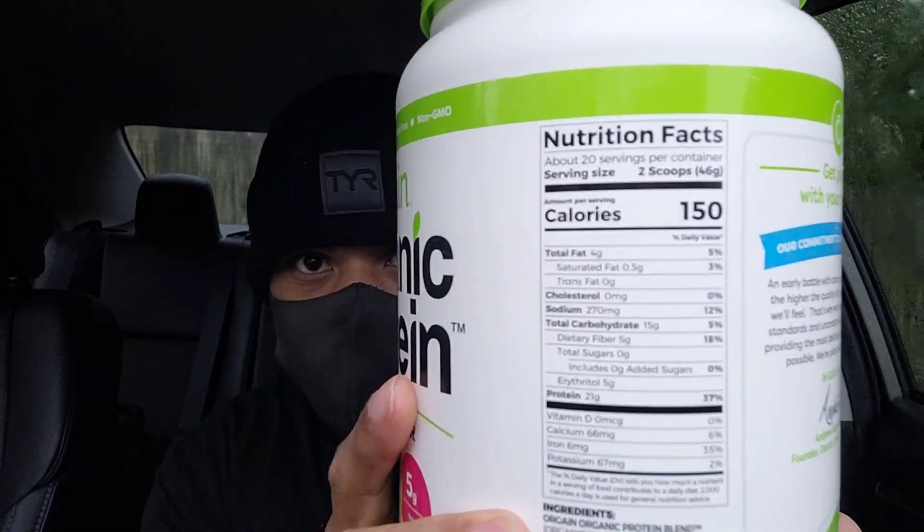Let's go ahead and mix it up, see what it's tasting like. Like I told y'all before, if you watch any of my other review videos, you can use water or regular milk. I use almond milk in my shakes — sometimes sugar-free.